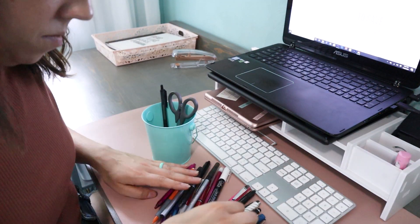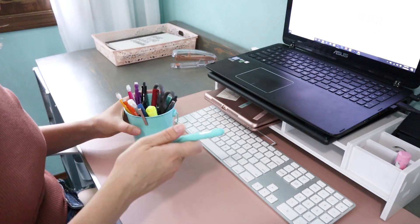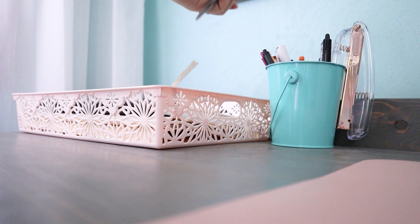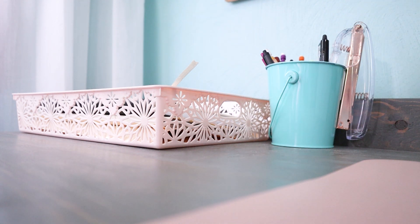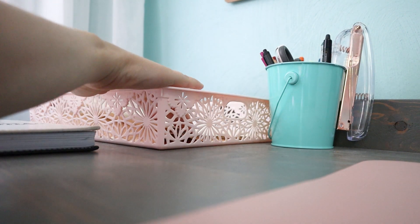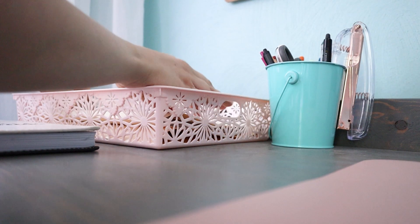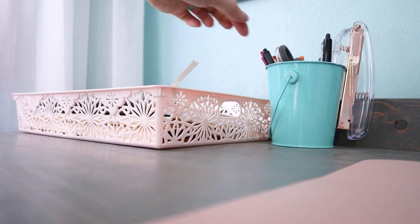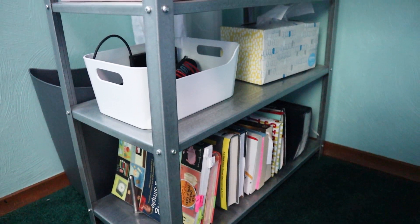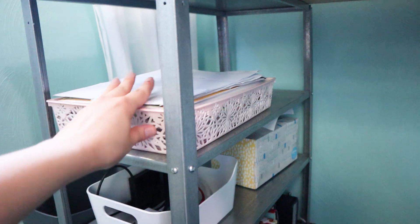I really wanted to keep the desktop as simple as possible with only what I need easily accessible, because if things are hidden in a drawer I won't gravitate toward them. I pulled out a little tin from Dollar Tree for my daily-use office supplies, and a pink basket holds a couple of folders of action items I need to attend to.